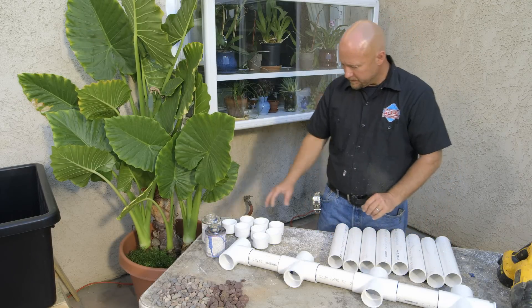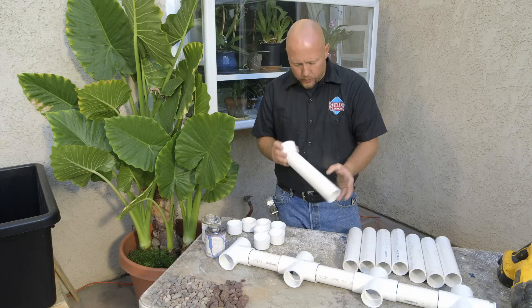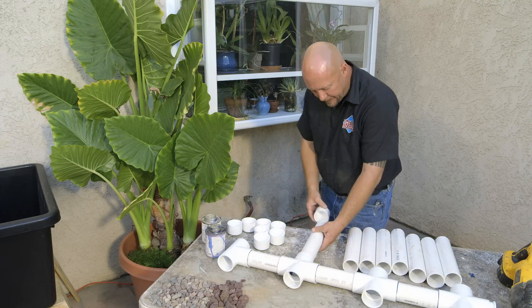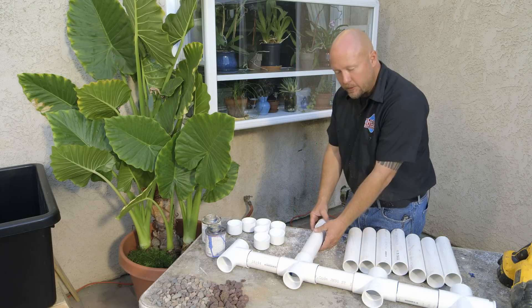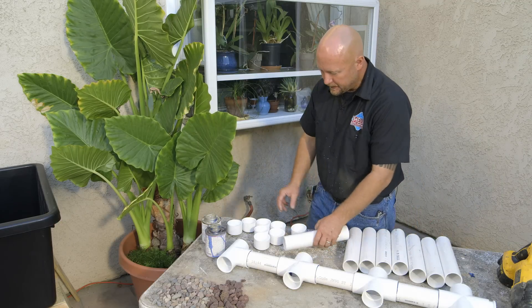So I have my eight laterals cut, and I also have eight caps. What we're going to do is glue the lateral into place, and then we're going to have a cap on the end, so we can control the water to do what we want. So the next step is I'm going to glue these caps on all of these laterals.